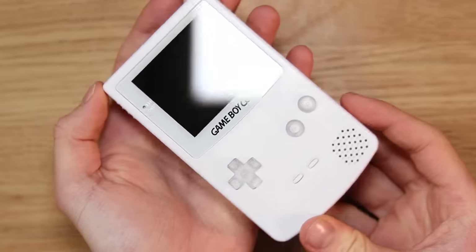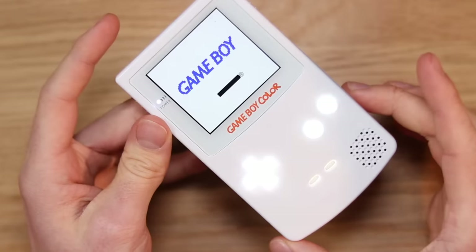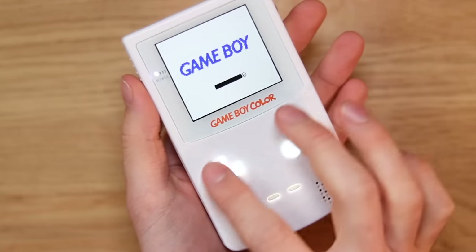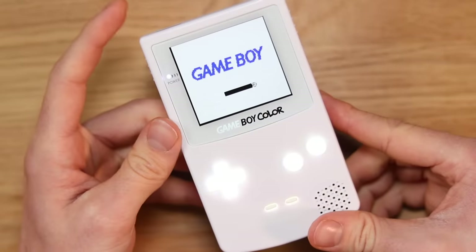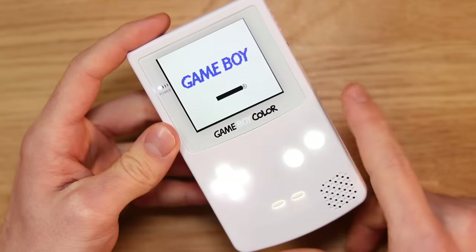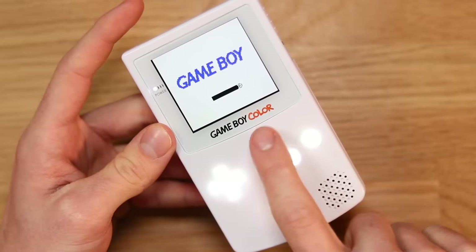So here we have it — the 2022 ultimate Game Boy Color build. I have to say I'm blown away by the Retro Pixel 2.0 LCD screen. It has five different features which you can access using the touch sensor and a combination of button presses. Pressing and holding start and select makes the logo change at the bottom, and using the touch sensor you can go through different words illuminated on the logo, which correspond to different settings on the screen itself.